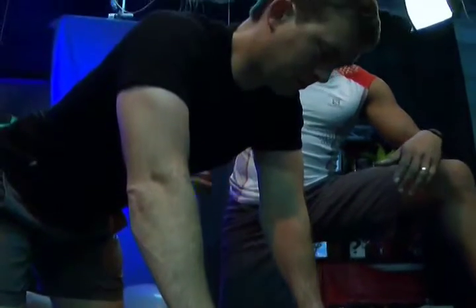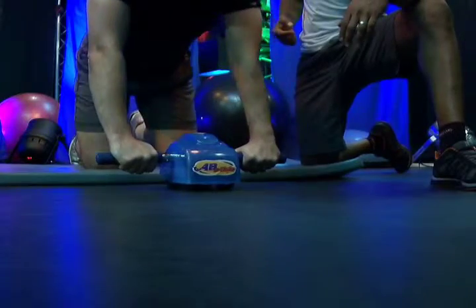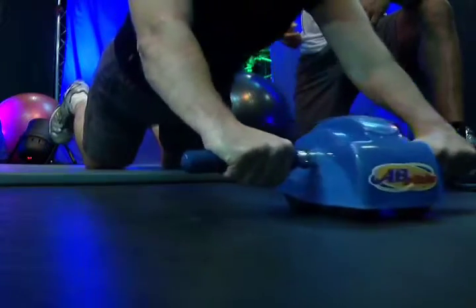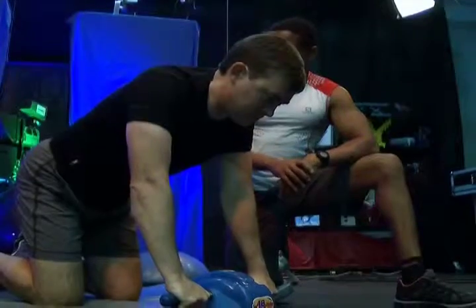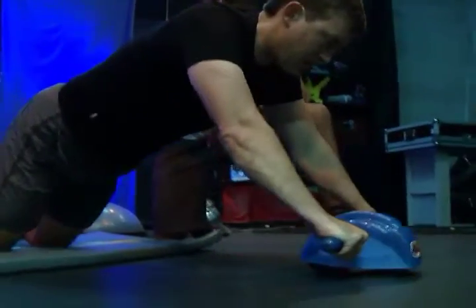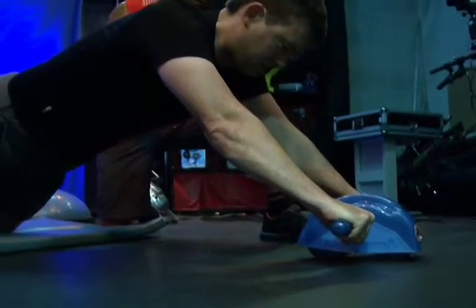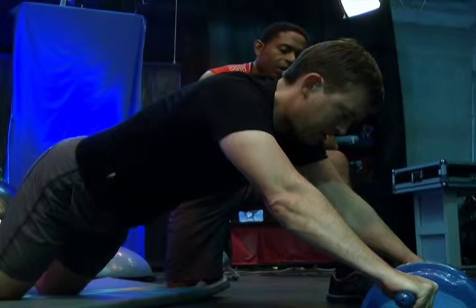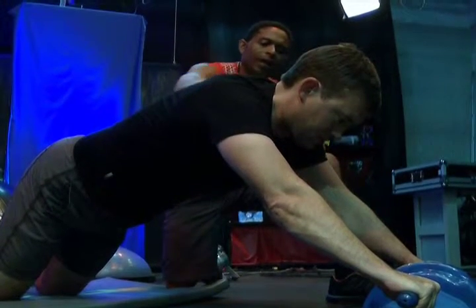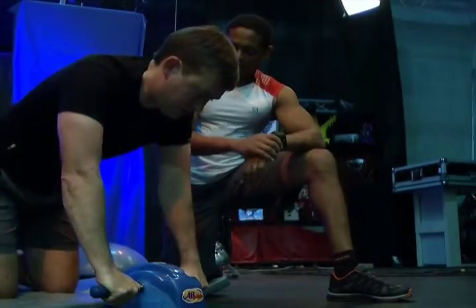All we're going to do is roll that wheel out — roll the arms from under the shoulders as far as is comfortable, and then come back. Hold it out, squeeze the belly button back to the spine, keep the arms nice and long. Another great thing about this wheel is that as he comes out, you can see he's also working his arms and shoulders. Come on back. Beautiful. Good job.